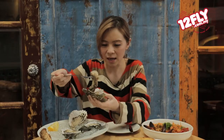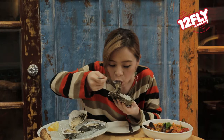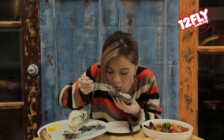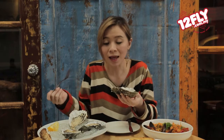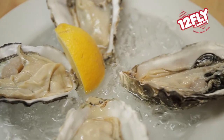See how to eat this? It's so fresh — I can taste it. I can actually smell the sea right now. It's very refreshing. Especially when you add the lemon onto it, it's delicious.